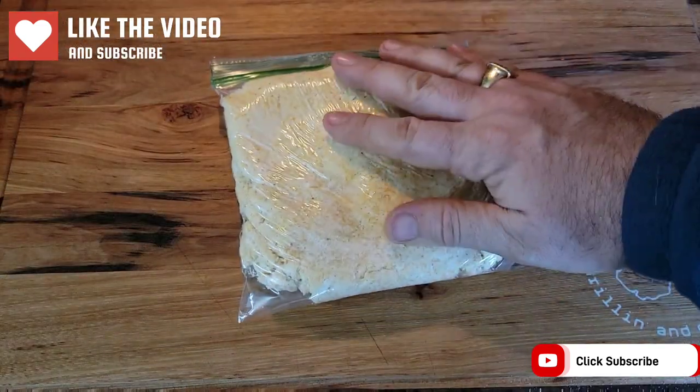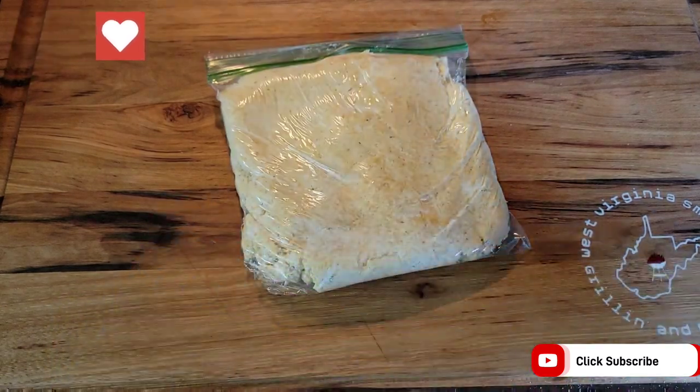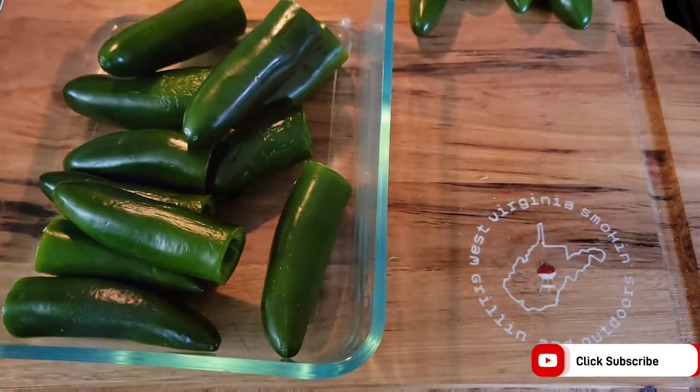Next we transfer that mixture into a Ziploc baggie and cut one of the corners off so we can pipe that mixture into the jalapeños, and repeat the process for however many jalapeños you have.